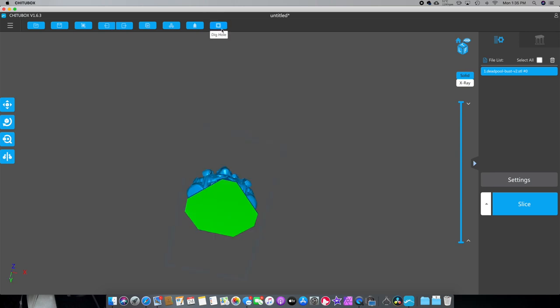We're going to go to the bottom here and put some holes in. I like a five millimeter hole. Add hole, and I turn off keep hole. I'm going to put a hole right here and another hole right next to that one. Boom — and that'll drain out the resin that's going to get trapped inside your model.